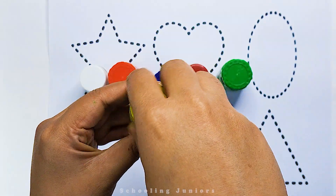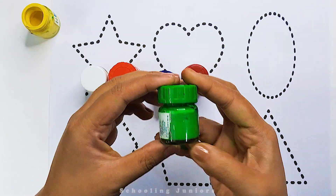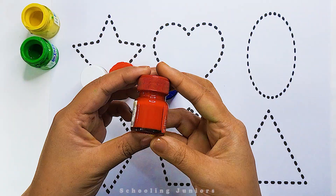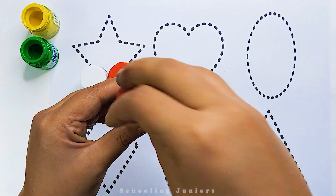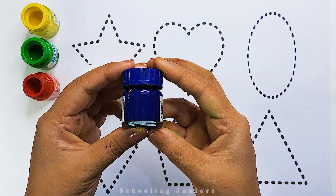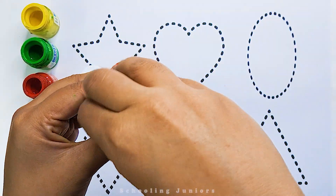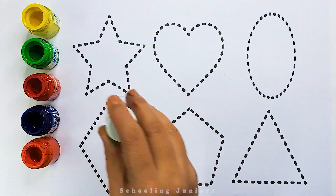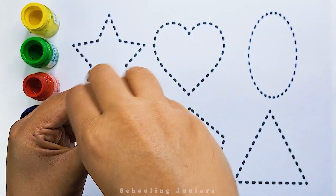This is yellow color. This is green color. This is red color. This is blue color. This is orange color. This is white color.